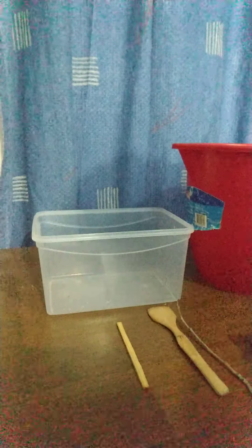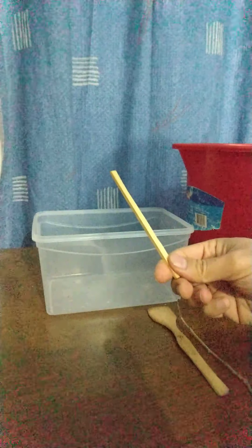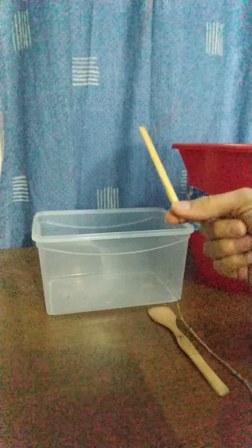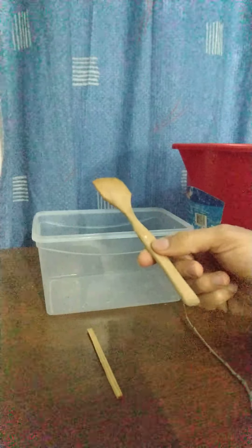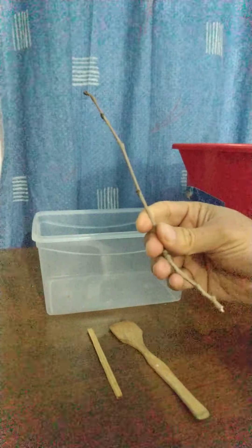Welcome everybody to our experiment this week for Mech 314 Fluid Mechanics. What you would need for today's experiment is you need a wooden stick — it could be a coffee stirrer, or if you don't have that, get a kitchen spoon, wooden spoon, or go to a tree and get a tree twig — anything would work. You would need a weight to make the spar buoy, so this is our spar buoy experiment.